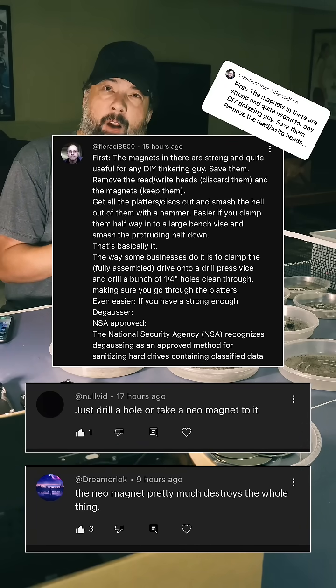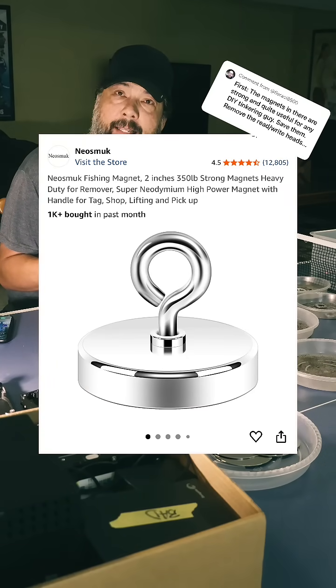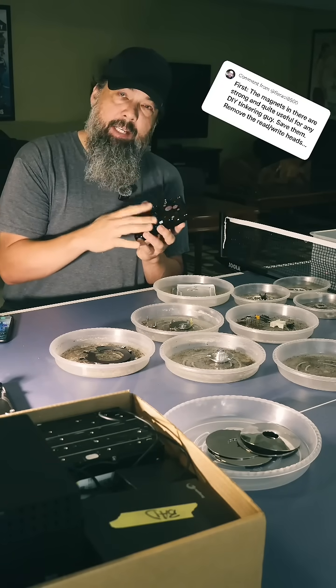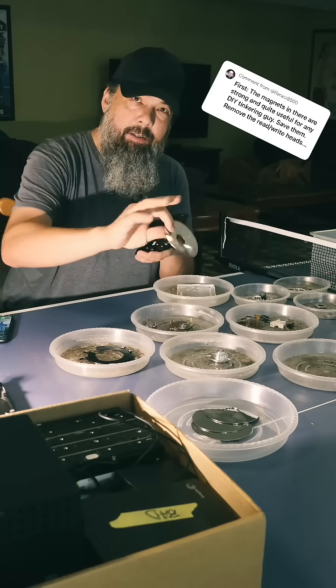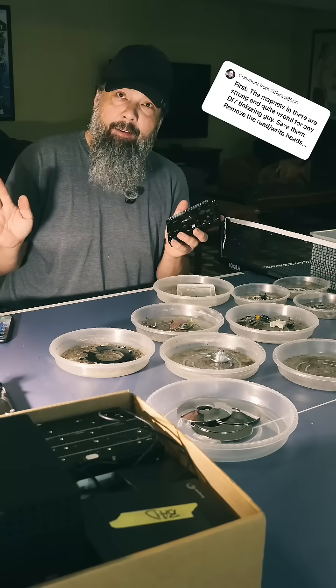Are you telling me if I go buy, let's say, this $10 fishing magnet that's on Amazon, that if I take that magnet and just put it on both sides of the hard drive, that's going to render the data platters just gone? If so, $10 — I'll go buy that right now.